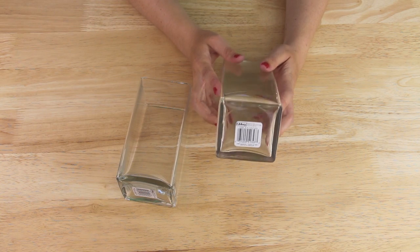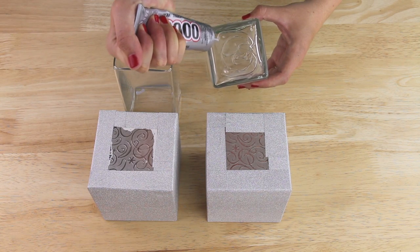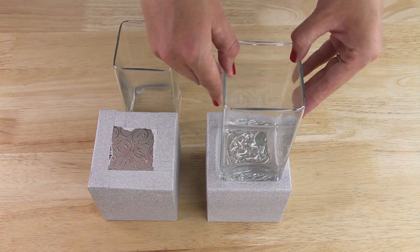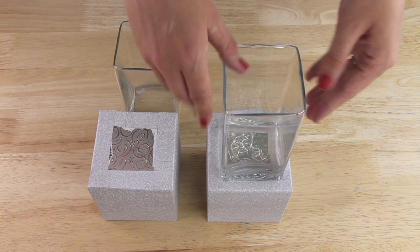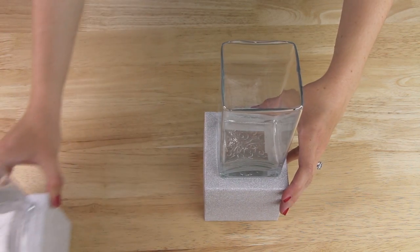Next I'm using two of these rectangle vases that I found in the floral section of my Dollar Tree. I applied some E6000 epoxy to the bottom of one vase and placed it in the center on top of one of my boxes. Then I repeated this with my second vase and second box and set both aside to dry.